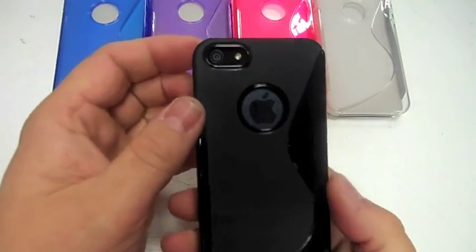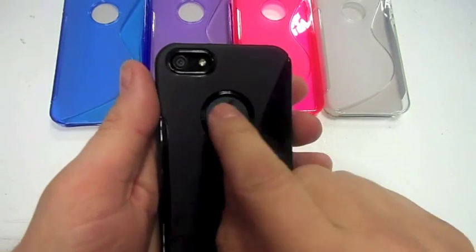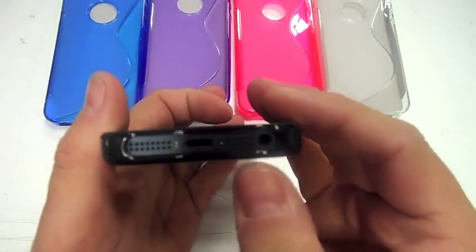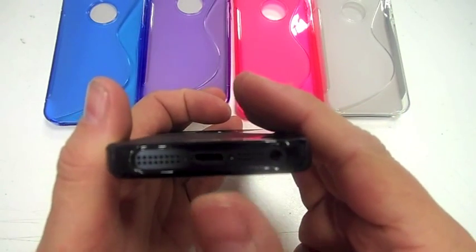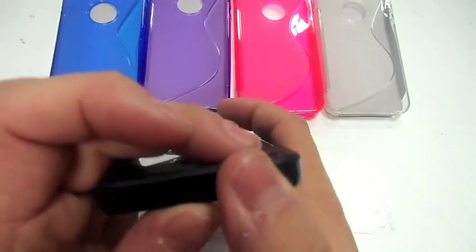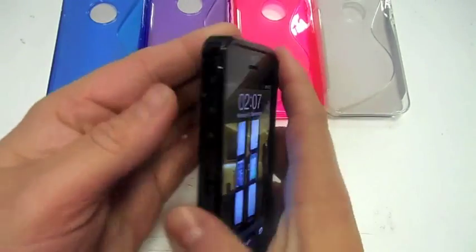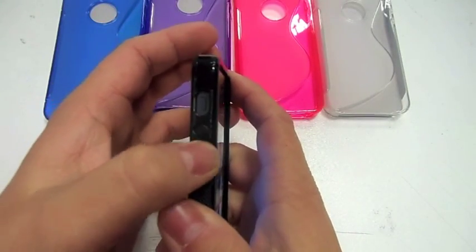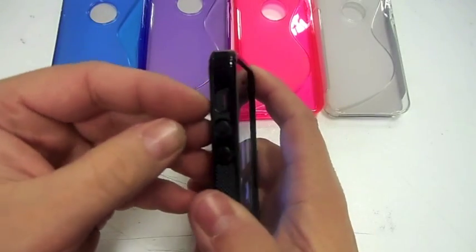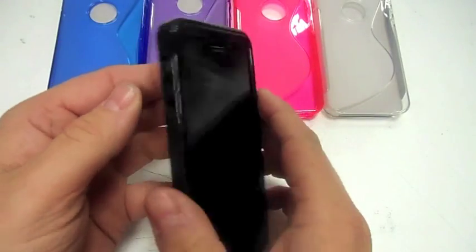I've got one in black at the moment. You've got the camera cutout there, the flash, all nice, and there's a hole in the back for the Apple symbol. You've also got the cutout at the bottom for your headphone jack, charger, mic, and speaker. At the top you've got a covered home button and a covered power button — it does work quite nicely, you can still press through. You've also got covered volume up and down which work nicely, and a cutout for the mute button which you can get to very easily.